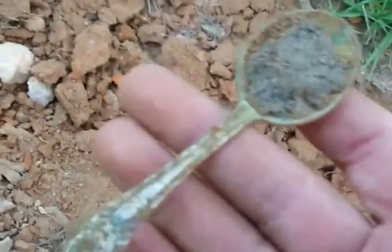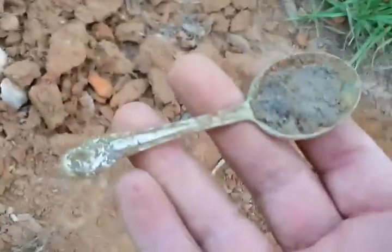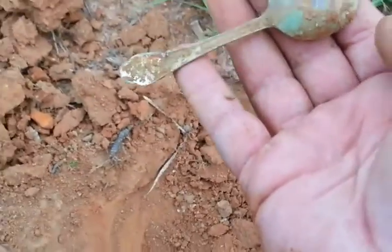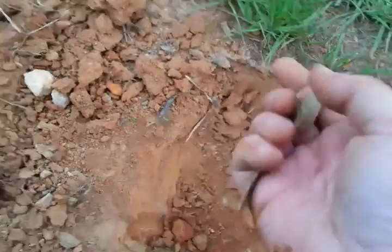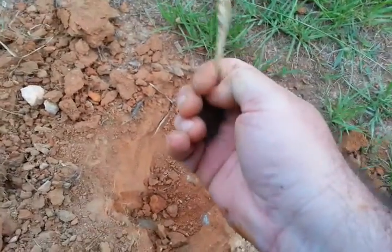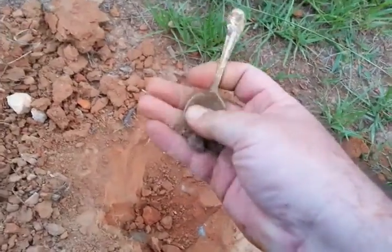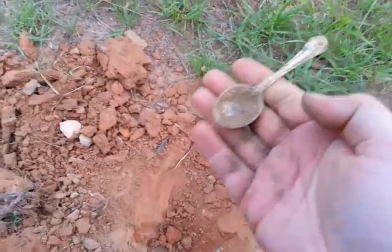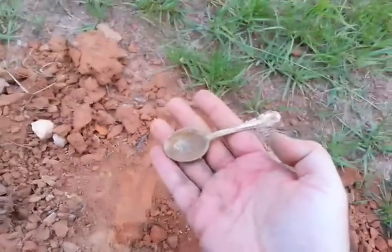Oh look at that, it's a little old — that's neat right there. It's a little short stubby spoon. What about that? It ain't silver, it's just silver plated. Still a neat little find, I like stuff like that.